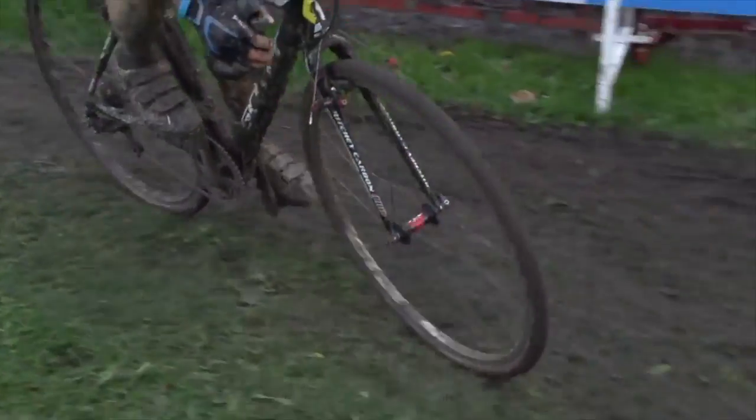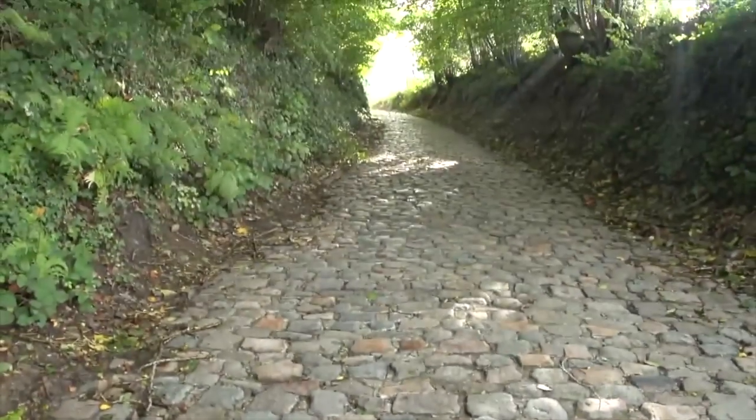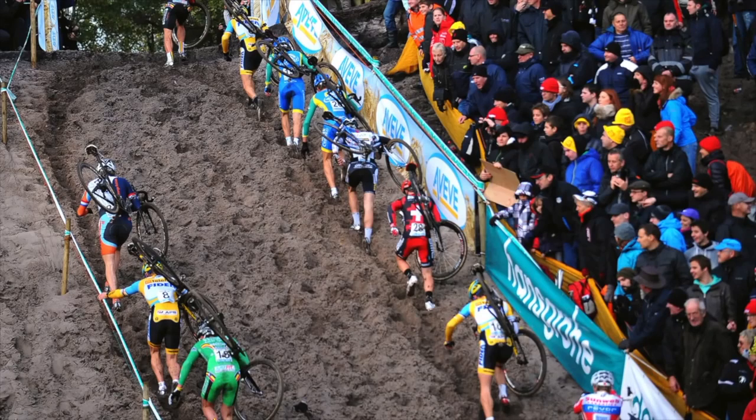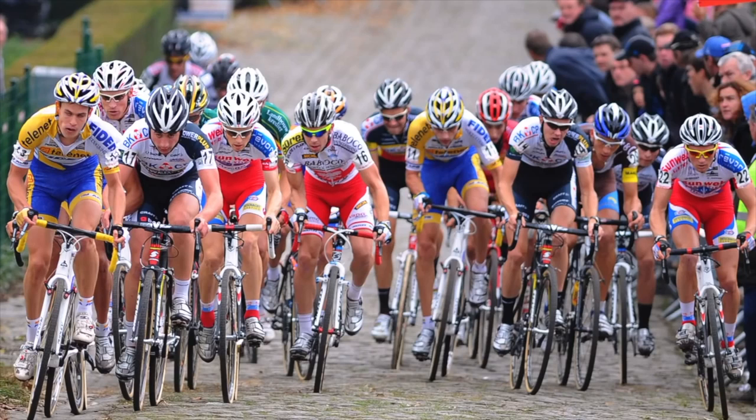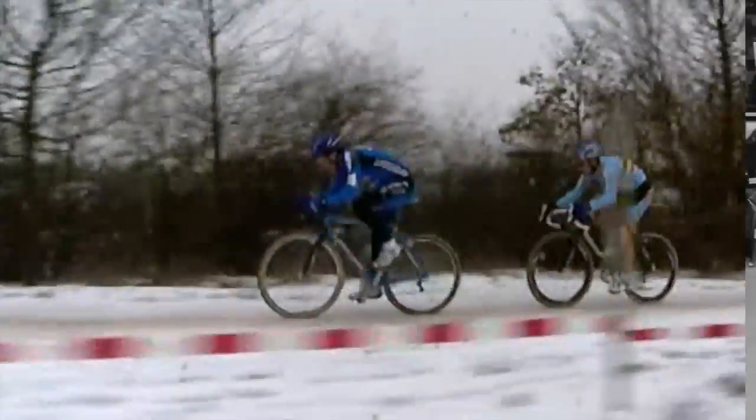Cross races are around an hour for the elite men and 40 minutes for the women. They focus on short laps of two and a half to three and a half kilometres, covering terrain from sand dunes to Flemish bergs and parks in suburban America. Cross courses are much more varied than muddy fields, and the length of the season means that conditions can vary wildly from 25 degrees and sunny in September to potentially below freezing.